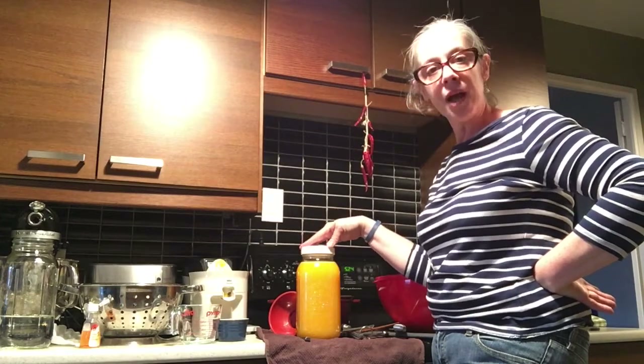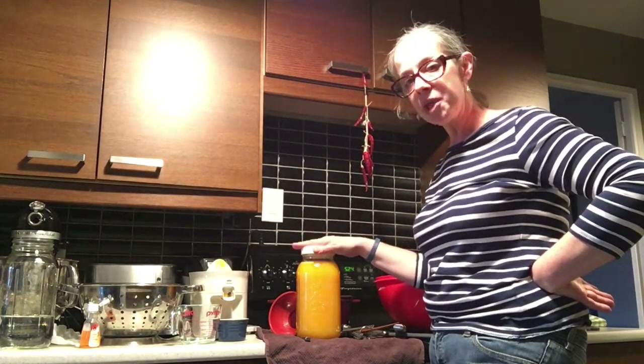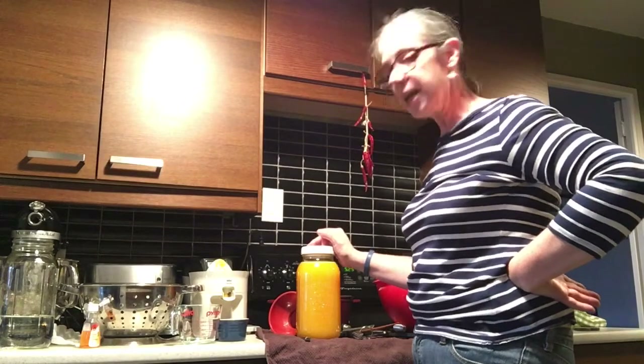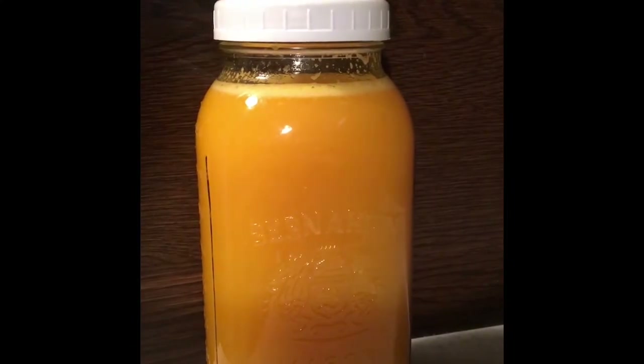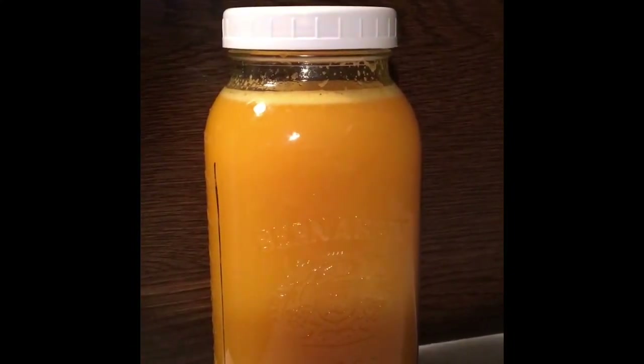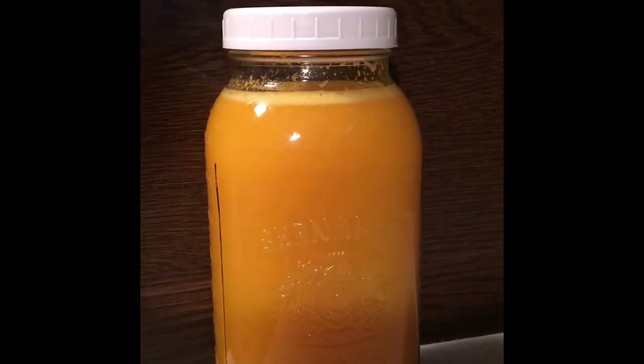I hope you try it and I hope you enjoy it. This is something I have from time to time — certainly not all the time, but it's quite delicious. I'm going to leave it on the counter for two days, at which point I will refrigerate it, and then we'll give it a taste.